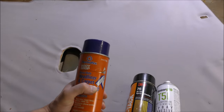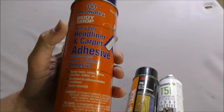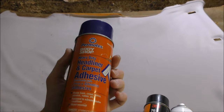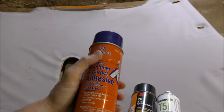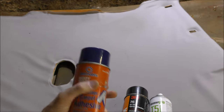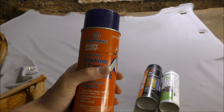Here are a few glues that we recommend. The Permatex Body Shop Heavy Duty Headliner and Carpet Adhesive is usually quite easily found at most motor trimming stores, things like Autobahn. They don't retail too expensive. The 3M is going to be a bit more dear, but these are pretty good glues.